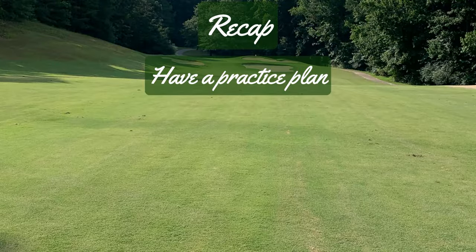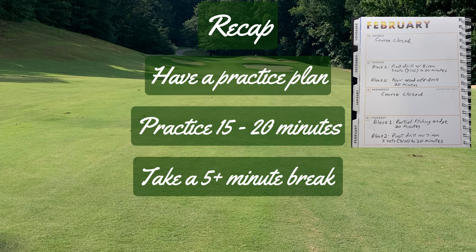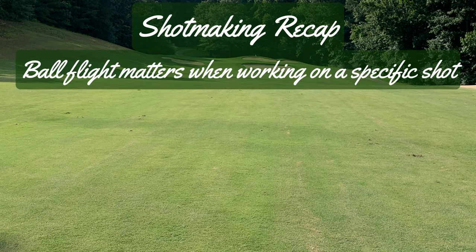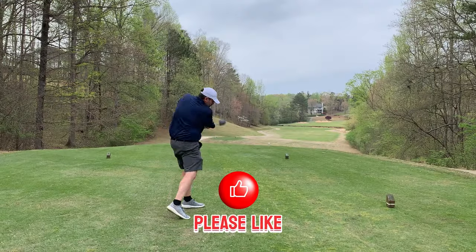Remember: we want to have a plan, work in small chunks of 15 to 20 minutes at a time, and take breaks in between. If we're working on a drill, we don't care what the ball flight is — it doesn't matter how we hit it or where the ball goes. Keep in mind that ball flight does matter if you're working on a specific shot, such as the four wood off the deck that I was using in this video. If you found this helpful, please hit that like button.